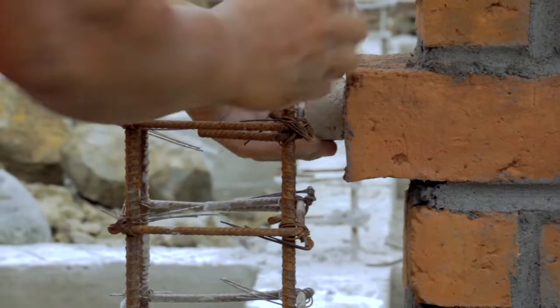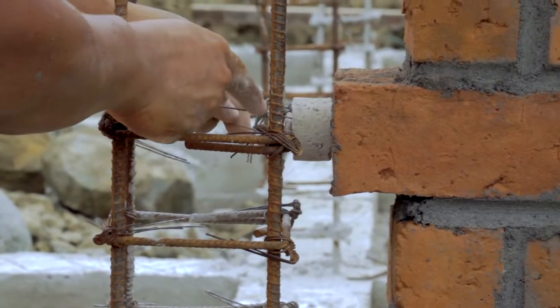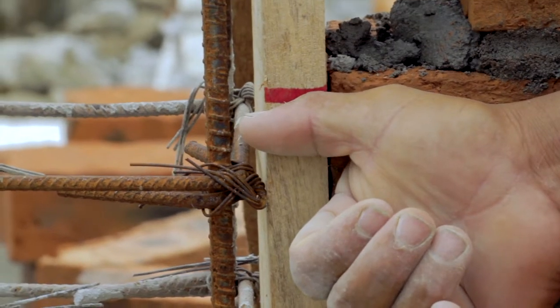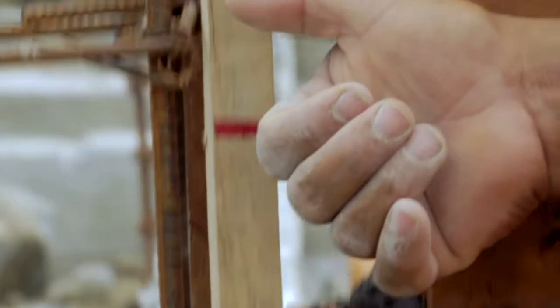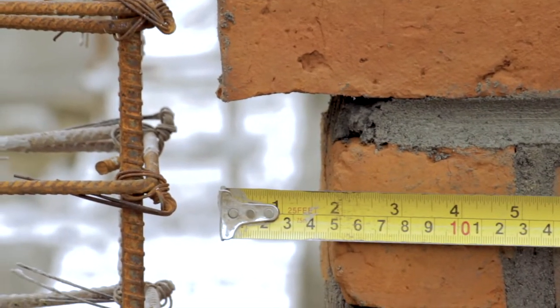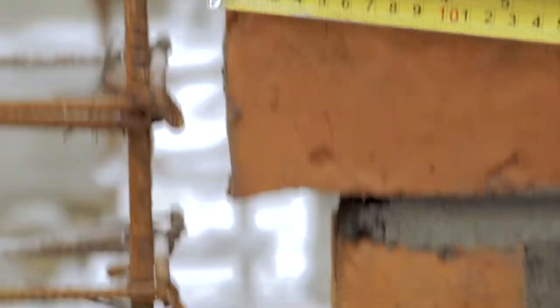Toothing. The minimum distance between the masonry of the wall and the tie reinforcements must be three centimeters. This distance can be checked with the last bit of the thumb. The size of the toothing must be maximum five centimeters.